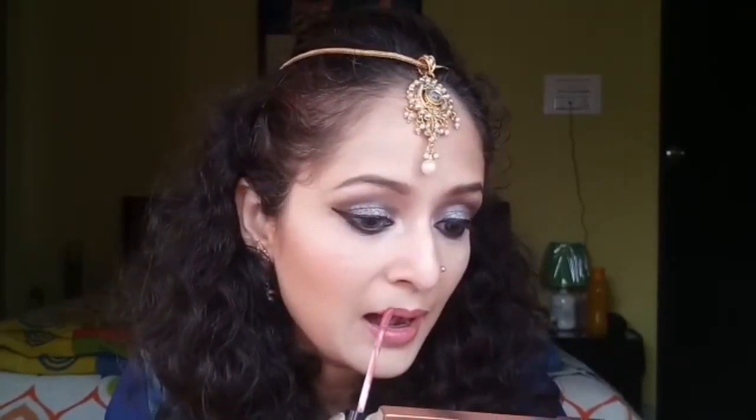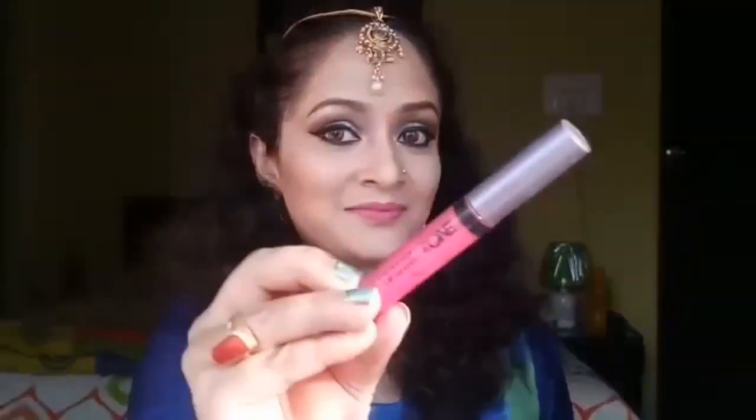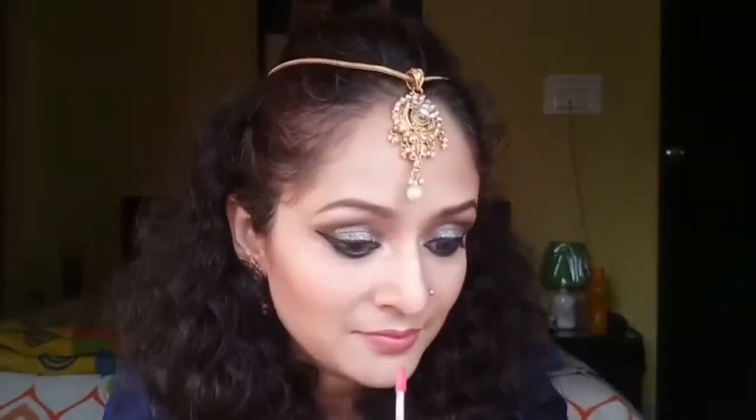Coming up to the lips, I'm using my Shambour Extreme Wear transfer-proof lip shade in shade 401. Then, just to give it a more sensuous look, I'll be applying Oriflame The One lip gloss on top of my Shambour lip color.